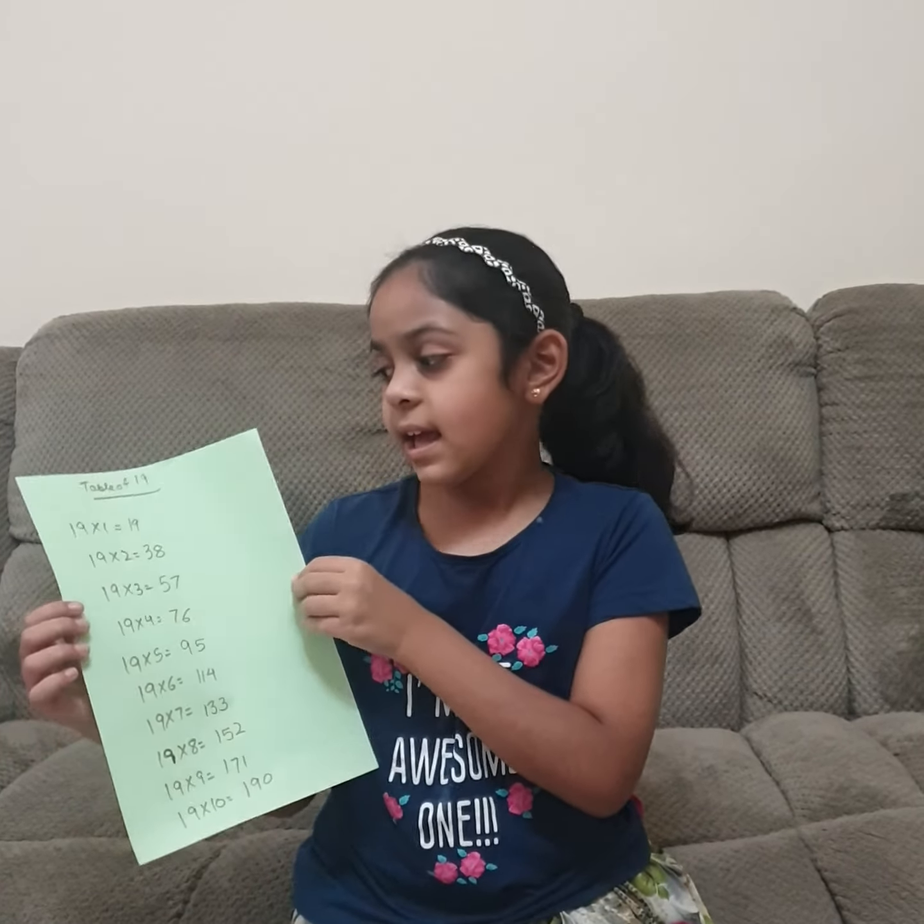Hello everyone, this is your friend Ilyana Khan and let's learn the table of 19.